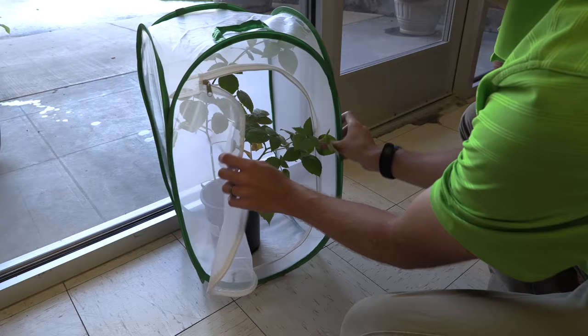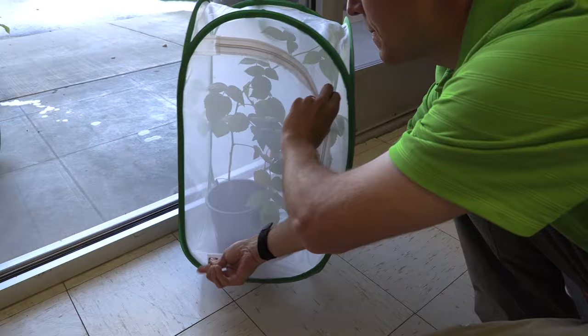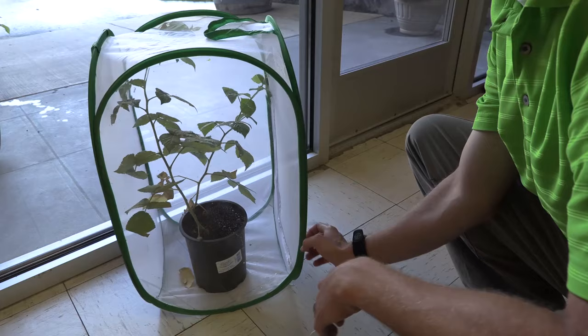Another option is a pop-up rearing cage. I really like this idea because you can just put a potted plant in there — I tried that for a while and it worked pretty well. The downside is it won't hold humidity as well as the glass enclosure, and you have to mist it like crazy so they can get a drink, because it will dry out very quickly in a desert-type environment.